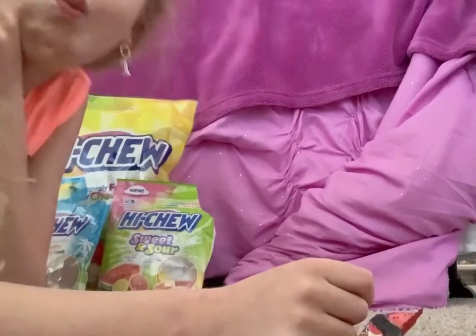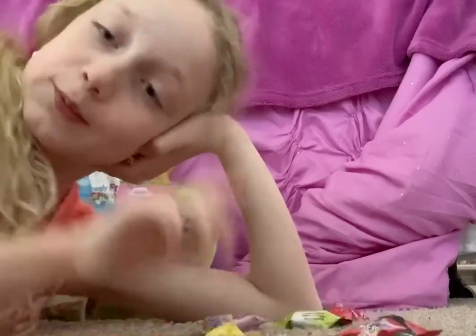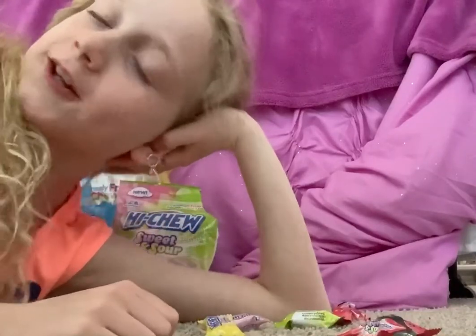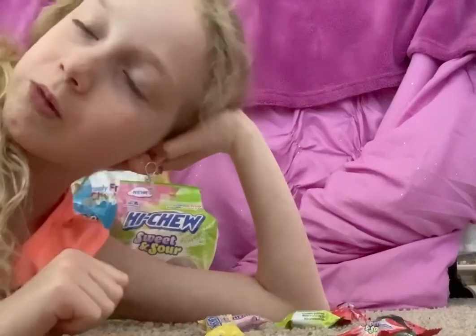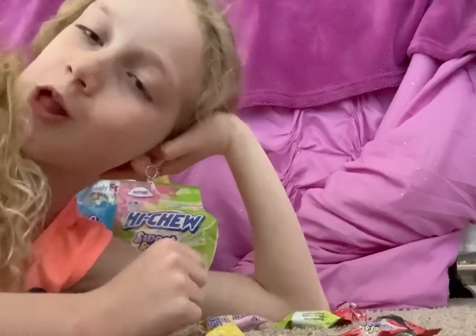Thank you for watching this video. I hope you buy Hi-Chews. You can get them at almost any grocery store or candy store. Bye!